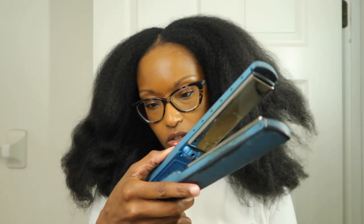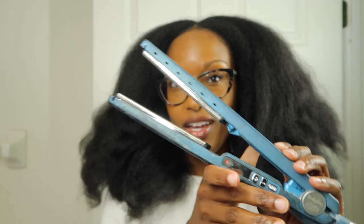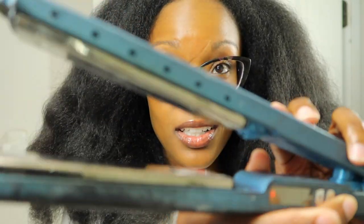For the straightening, I'm crossing my fingers that this flat iron works because I've also had this flat iron at least 10-plus years. I'll be using the Nano Titanium Babyliss Pro — the plates still look good. I will be straightening my hair on 450°F just so I can get it as straight as possible, and I definitely get as small a piece as possible to iron.